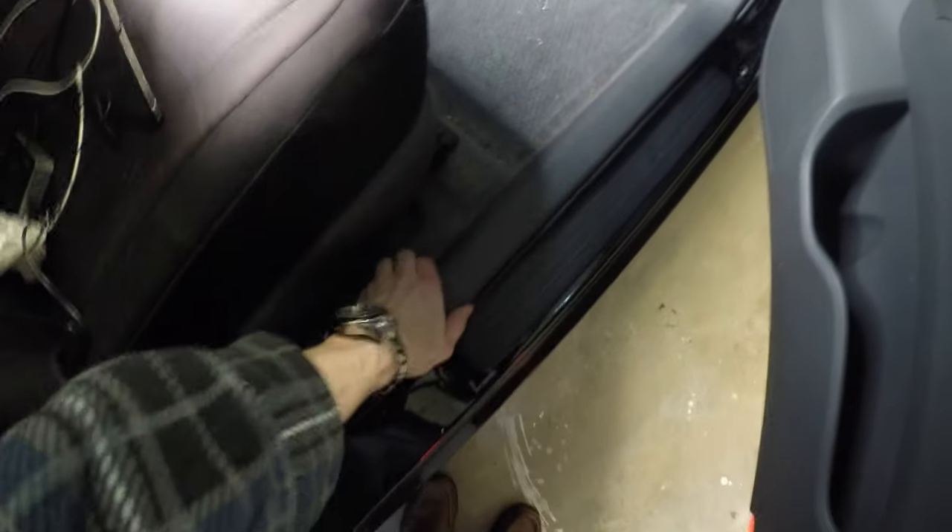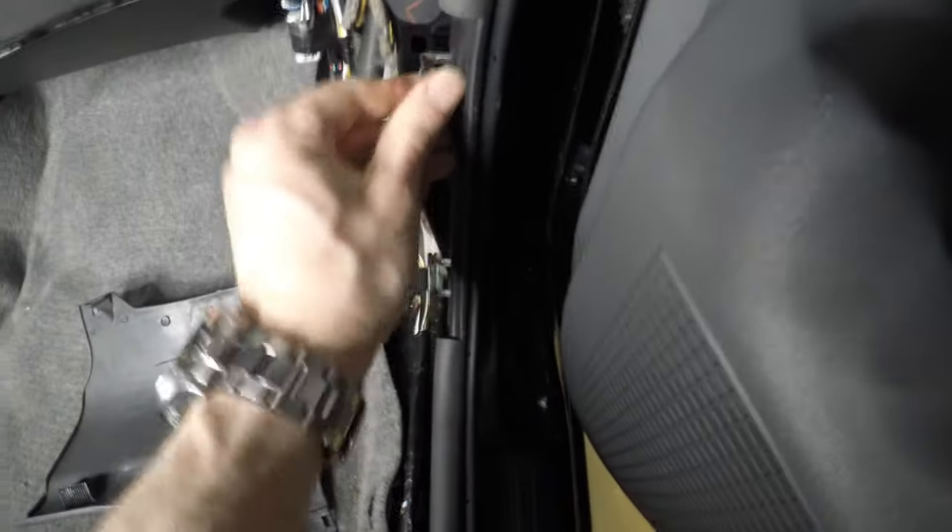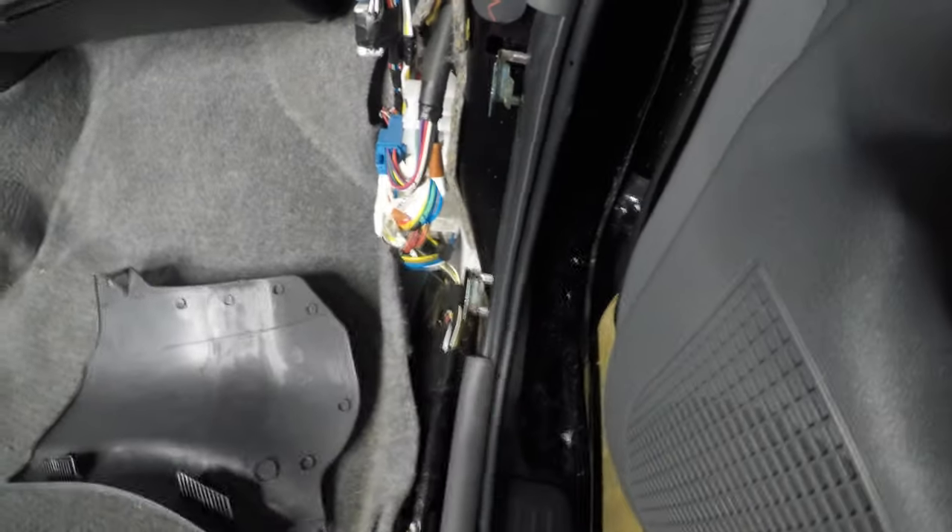We're going to pull up on this trim piece right here and then put that on the side out of the way. Up front there's another trim piece here. These brackets are going to be left behind here. I'm going to do the carpeting, so just fold this stuff down. And then down here you'll find the oxygen sensor wire and the plug for it. And there's the grommeted hole.